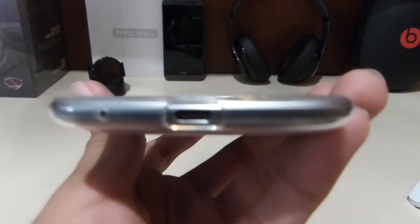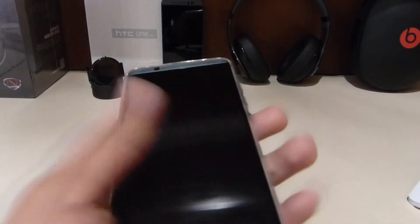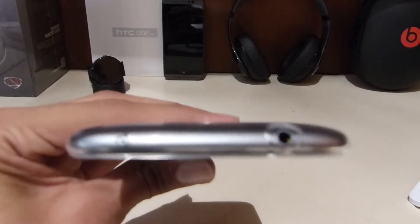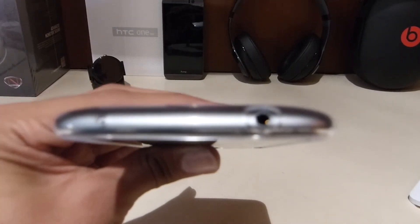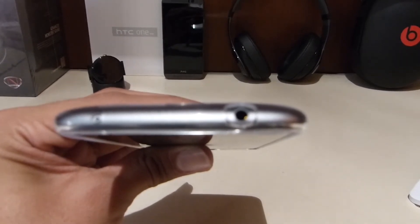On the left side it has a SIM tray. On the bottom you can see it has a microphone and micro USB. On the top you have your headphone jack — surprisingly still has a headphone jack, take notes Apple.